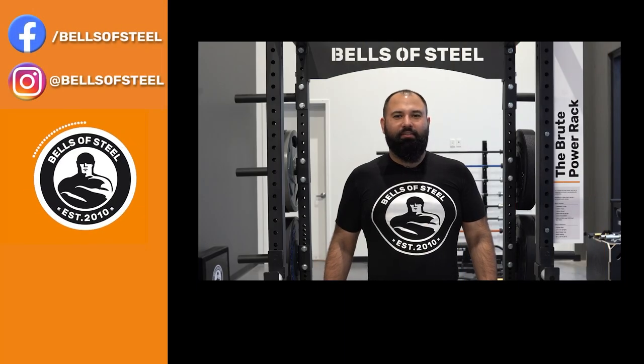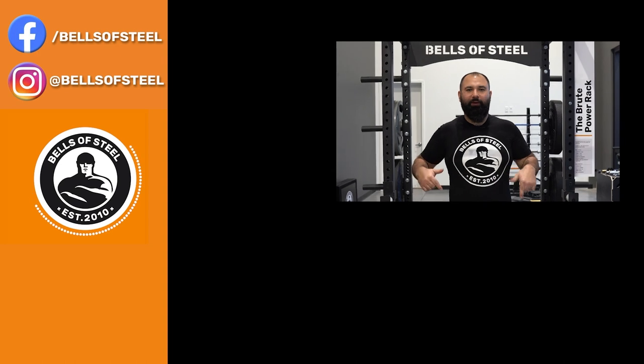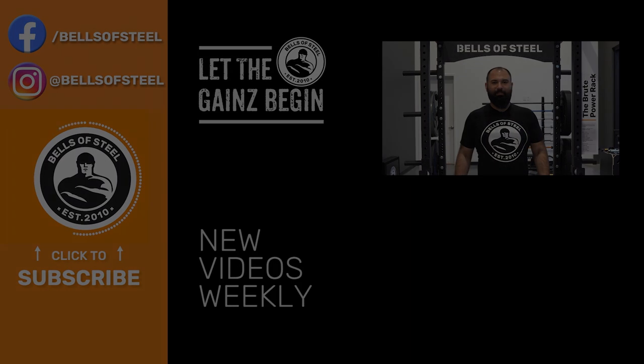Thanks for watching and we'll see you guys in the next one. Hey folks, Kayvon here, founder of Bells of Steel. I hope you loved that video. Be sure to smash that like button and leave a comment below. And if you want any of the awesome home gym equipment you saw in this video, be sure to follow the links in the description. Let the gains begin.